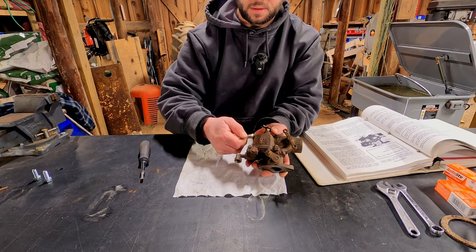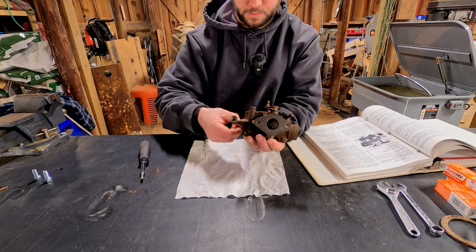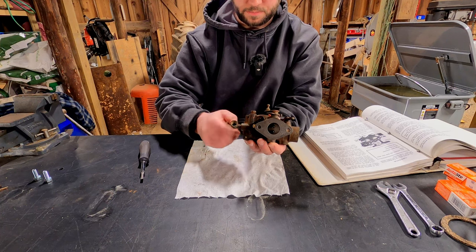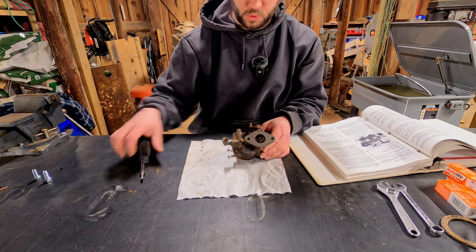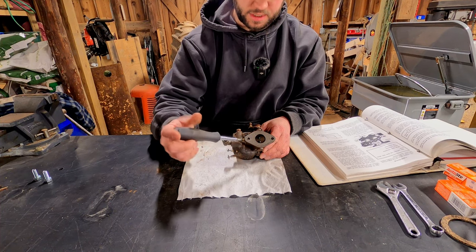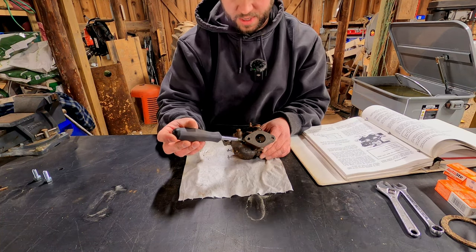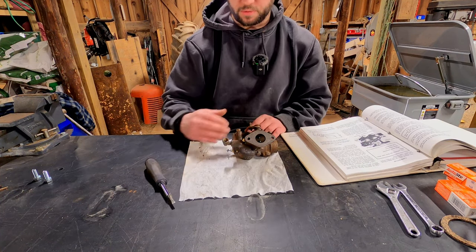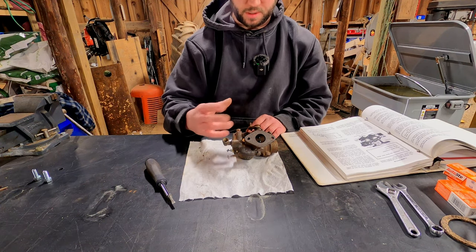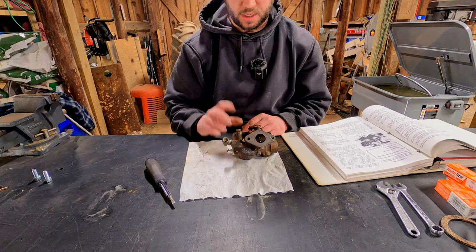So we lightly seat it, then go one, two, three turns — that sets the idle. Then we do the load adjustment, which you seat and go one and a half turns out. The float does not adjust, it's preset, and everything else we'll tweak once we get it running. But this is, according to the manual, the base settings. I think we're ready to put this on the tractor.